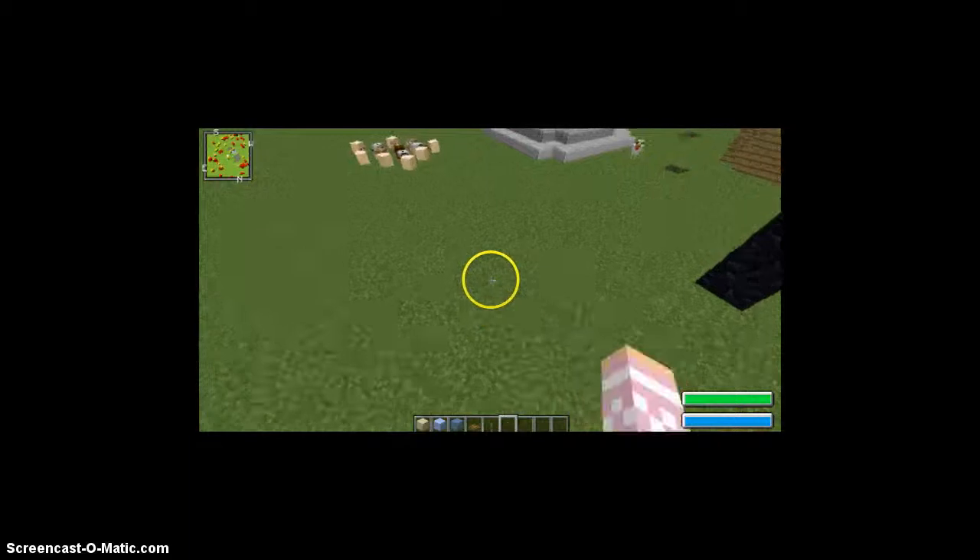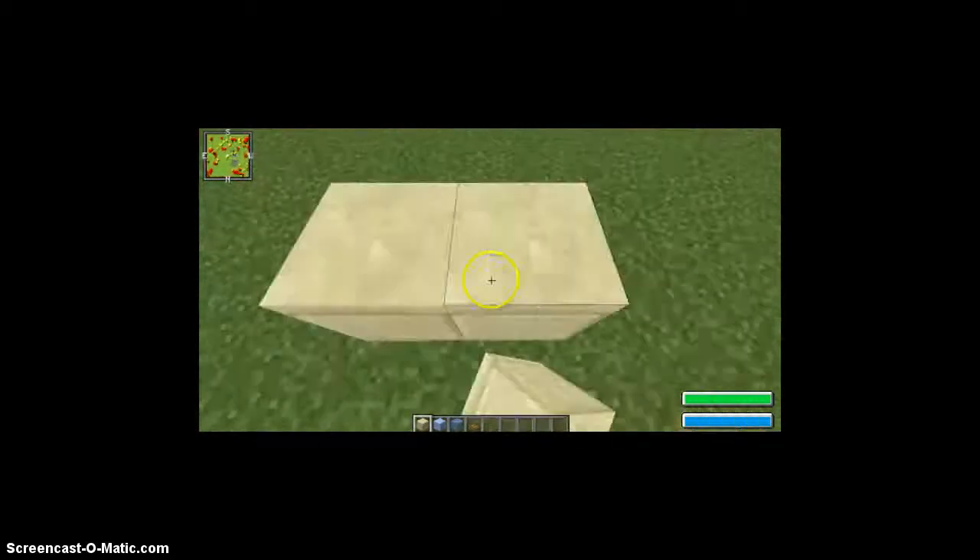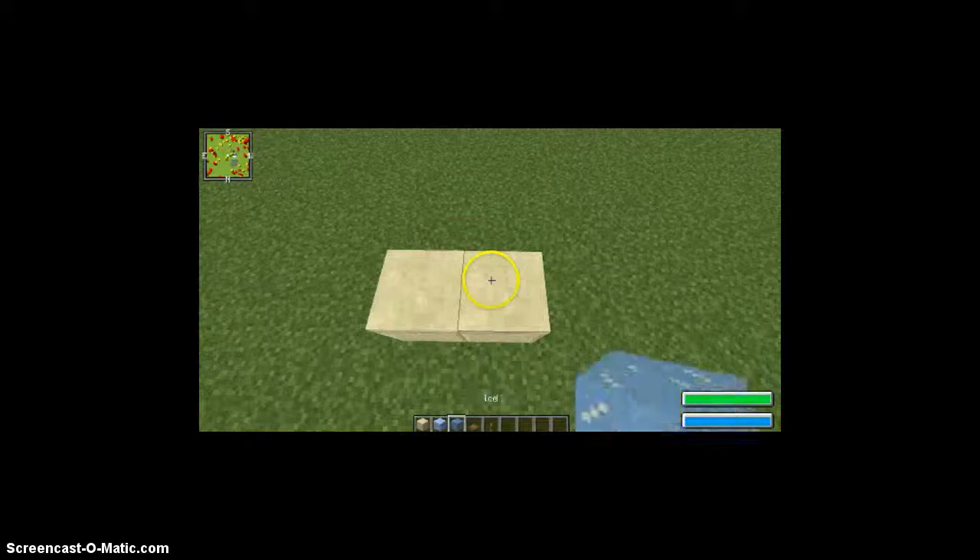Hey guys, official give it go 555 here, and today I'm going to show you guys how to make a fish tank. Today I'm going to use the ice.